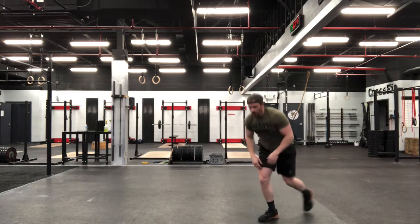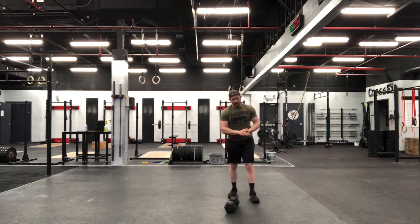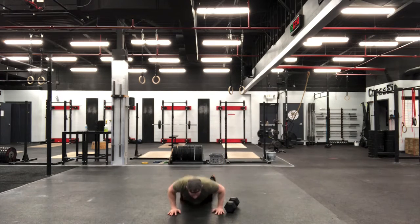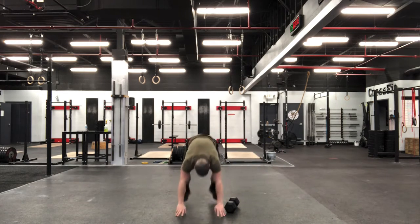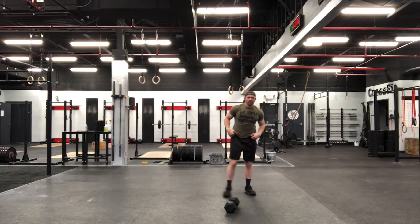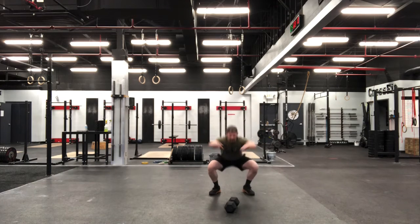Once we're through those V-ups, we're going straight into some burpees. We're going to utilize that dumbbell, jumping over it laterally every rep. Once we're through those burpees, we're back to an air squat — 16 reps, pulling ourselves all the way down and banging out those squats.